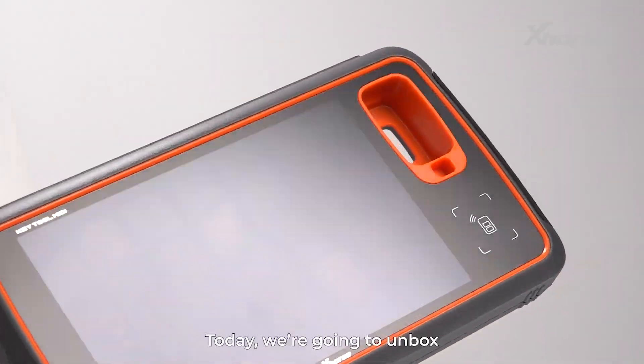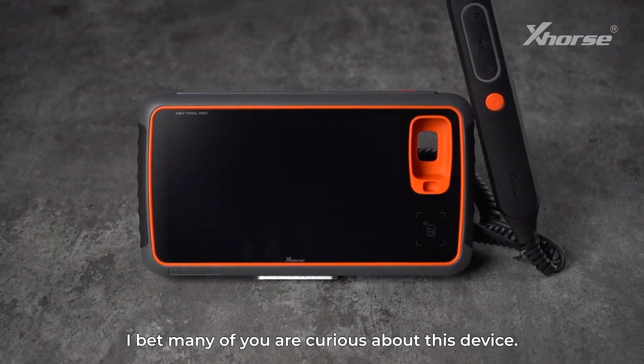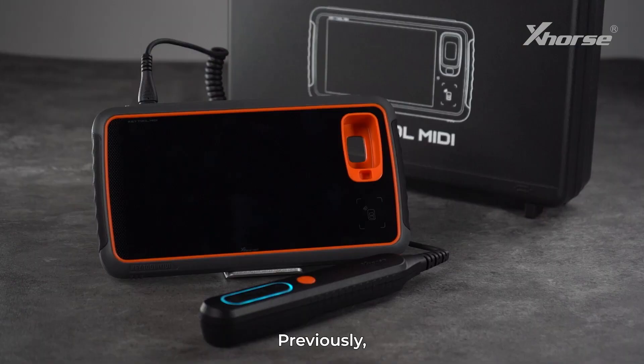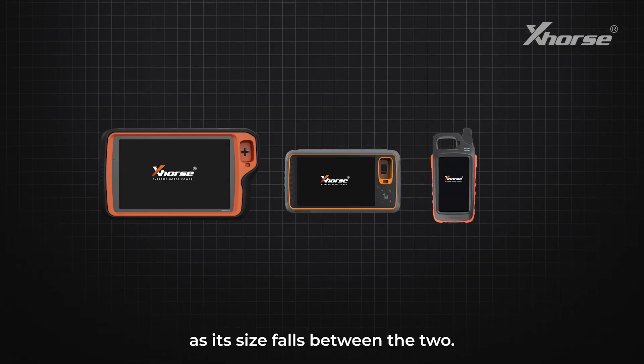Hi, Xhorse fans. Today, we're going to unbox the newest addition to the Keytool series, Keytool MIDI. I bet many of you are curious about this device. Why is it called Keytool MIDI? Previously, we had the Keytool Plus and the Keytool Max Pro. The name MIDI comes from the word 'middle,' as its size falls between the two.